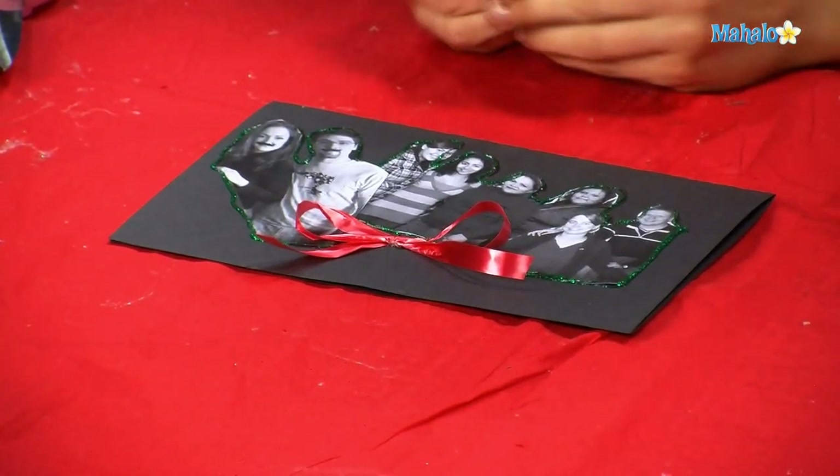Once that bow dries on there, you have a beautiful holiday collage of all your favorite people. Thanks so much for crafting with me today. If there's another craft you want to learn, make sure to check out all these links around me or underneath me. If you have a request for a craft you haven't seen yet, send an email to requests at mahalo.com. Make sure to subscribe and comment — we should talk about our crafts because they're really cool. I'll see you next time with my scissors and glue gun.